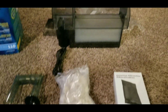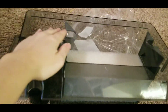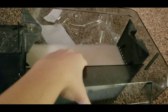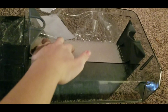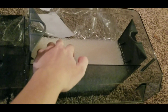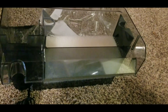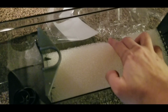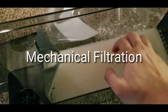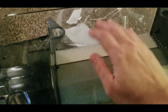The filter itself already comes loaded with a basket for your biomedia. You can put a sponge for mechanical filtration, activated carbon, and your biomedia inside. Your sponge is big and porous — this is mechanical filtration. Gunk goes in, gets trapped in the sponge, and that's how it works.